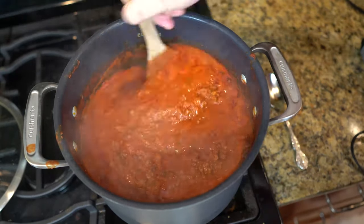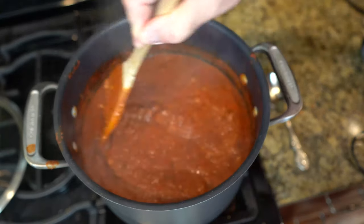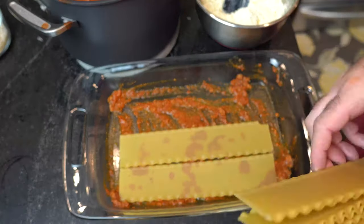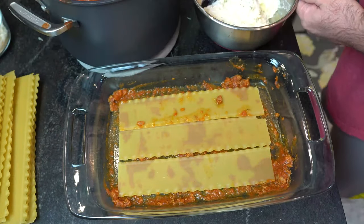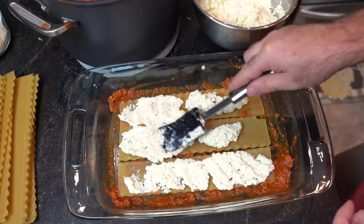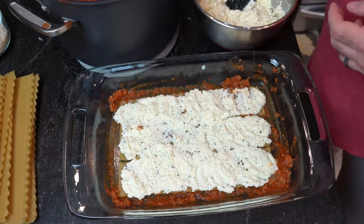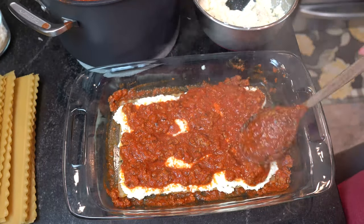Now our sauce looks perfect — it is just about done. Now it's gonna be time to build the lasagna. We've got our pan, and we're just gonna put a little bit of sauce down at the bottom. We take uncooked lasagna noodles — I do not cook them. I let the oven and the sauce and the cheese cook my noodles for me, and it comes out perfect every time. Put a layer of your delicious ricotta cheese blend onto the first layer. Then we take a layer of our homemade sauce.